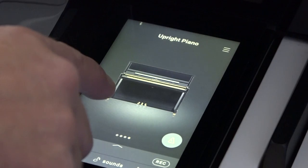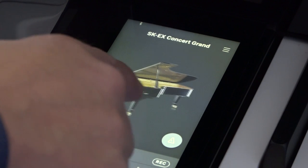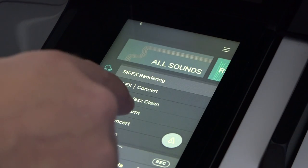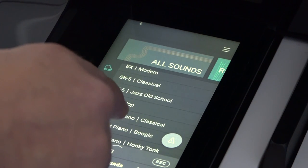So the NV10S has a really great range of acoustic piano voices. You've got concert grands, studio grands, and even some upright piano voices as well. But Kawai gives you the option to alter the tonal character of those voices using their Virtual Technician function.